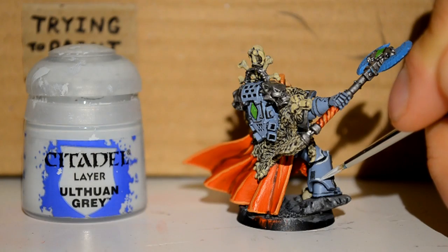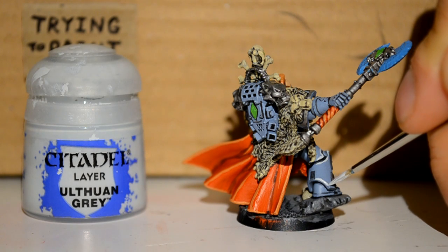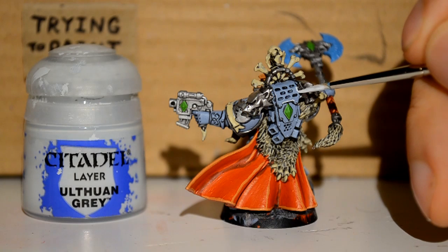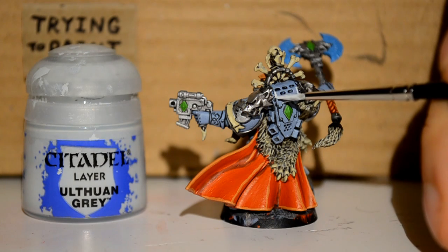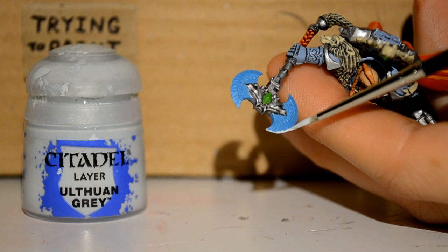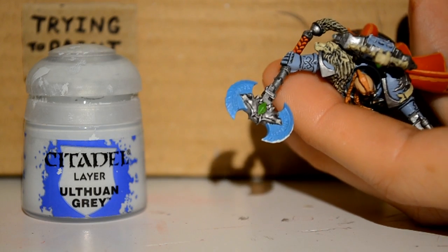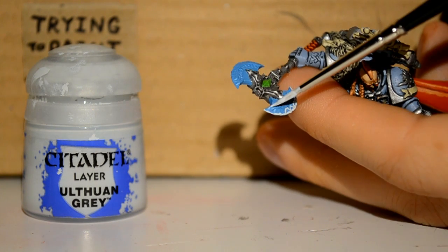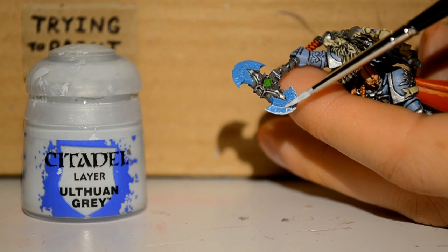Here I'm using Ulthuan Grey, and this is just for highlighting the Fenrisian Grey armor parts. It's a really nice color combination — it's like a dirty white, basically the lightest possible grey before you hit white, and it works. And I'm doing the same thing on the Frostblade, just picking out the little carved-in triangles and the edge lines.